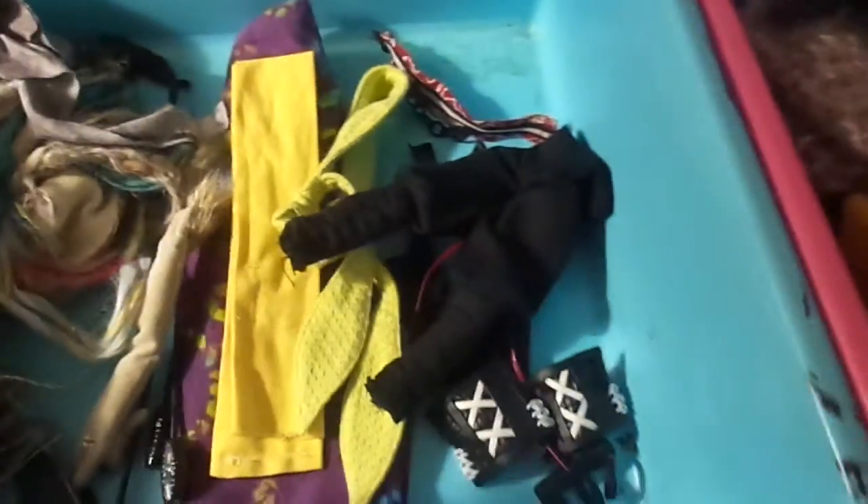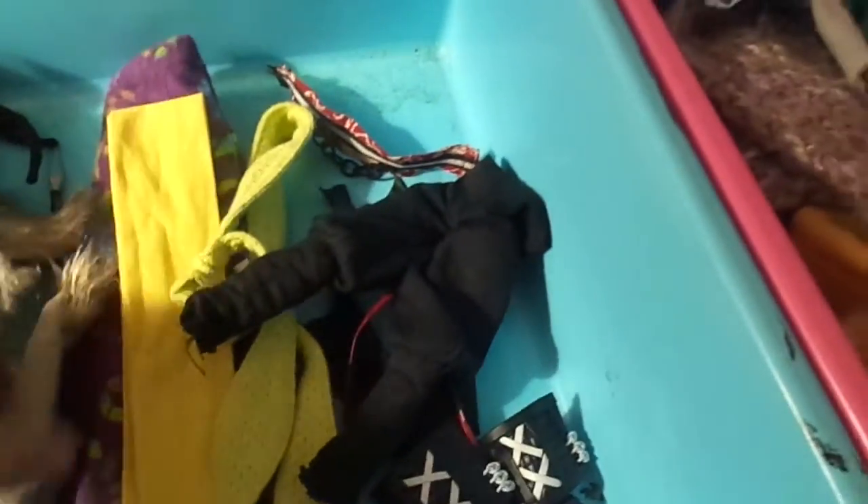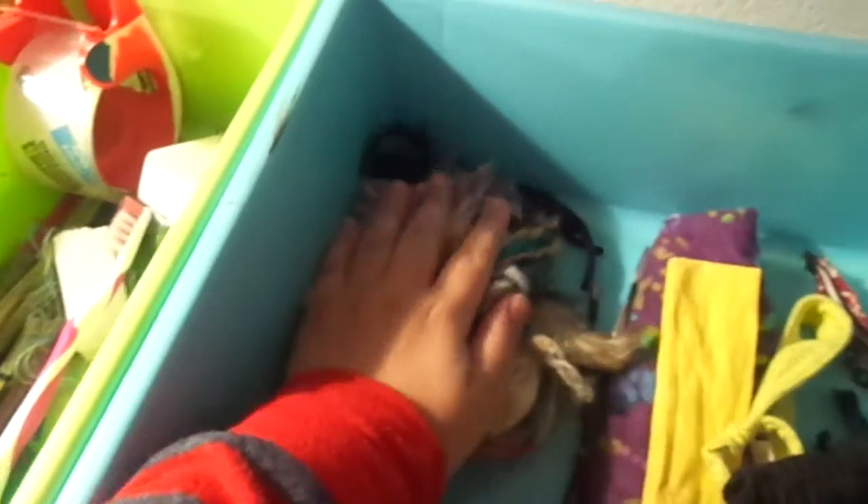Anyway, moving on. This is where I keep all my doll's stuff. I keep their main outfits in here — that's Ichigo's, that's Ryulan's. So their stuff, I keep them there.